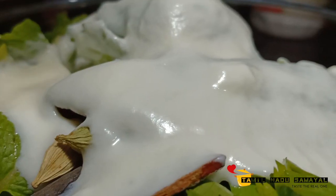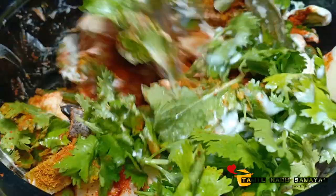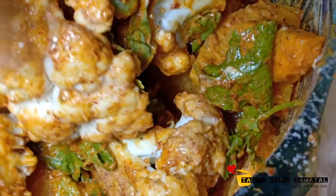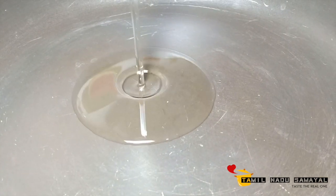Mix it with lemon juice. Now let's cook for 30 minutes. Let's fry it for a while.